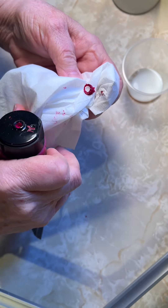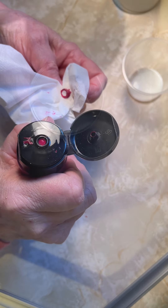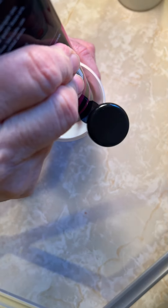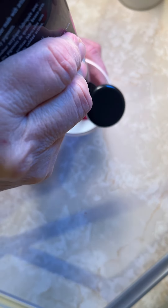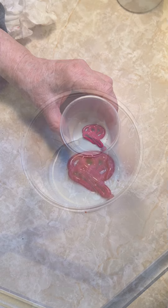Drizzle point is when the paint flows off the stick in a steady, smooth stream, leaving a small mound. For this mix, I'm looking for a small mound for three to four seconds, then fade down into the mixture.